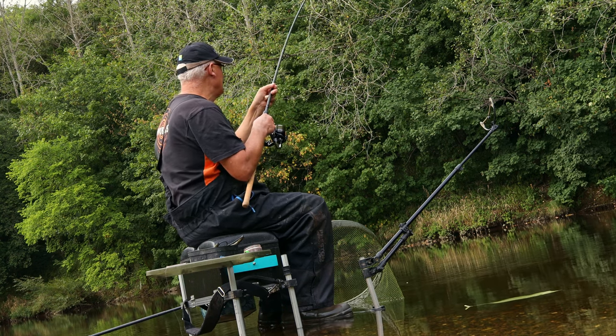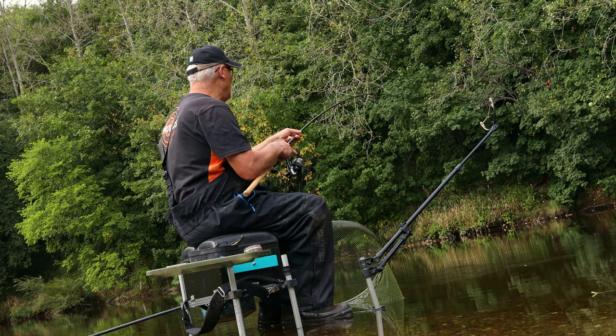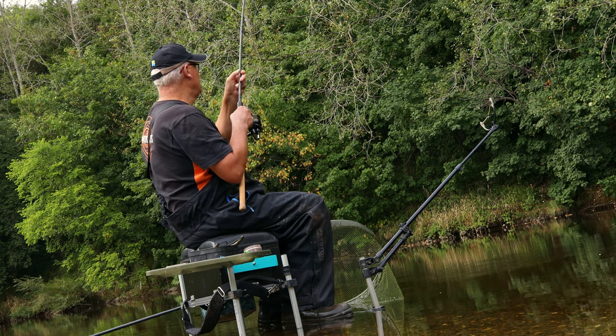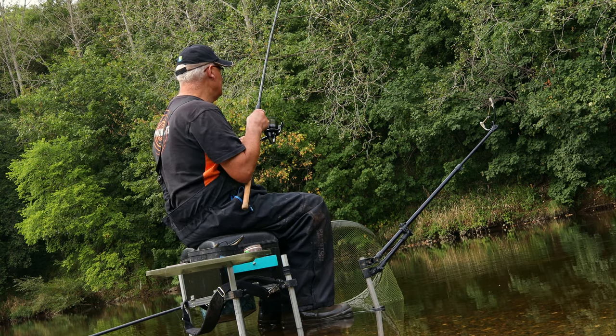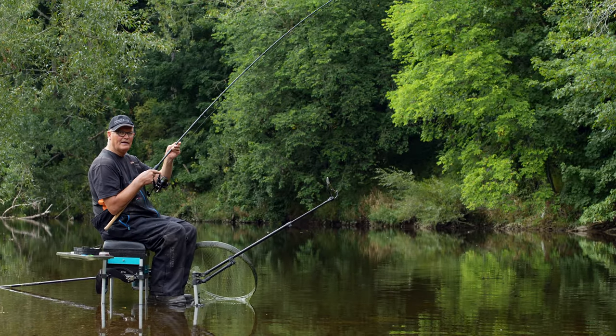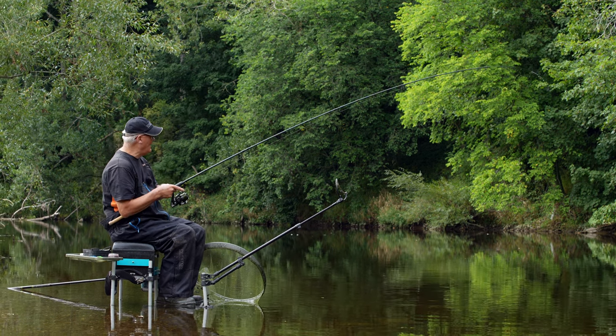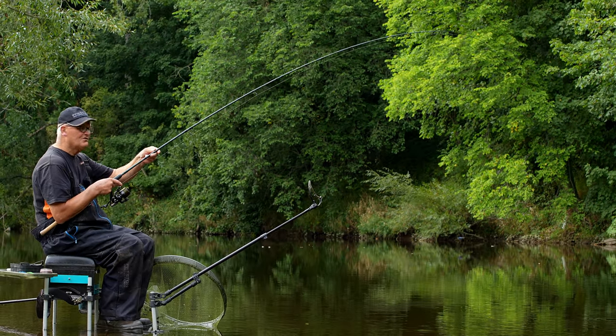We'll see in a minute. But interestingly, those fish - just firing those pellets in upstream and fishing the bow method - it's working an absolute treat. Truthfully, I don't really need to change to a feeder while this technique is working so well. But we may do, just to show you another technique.